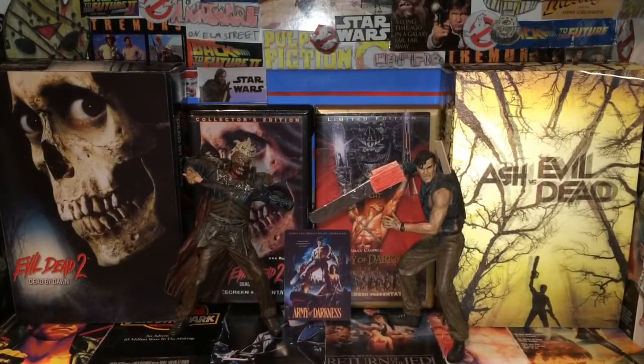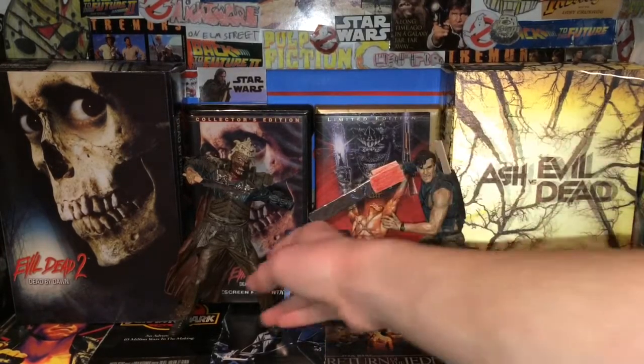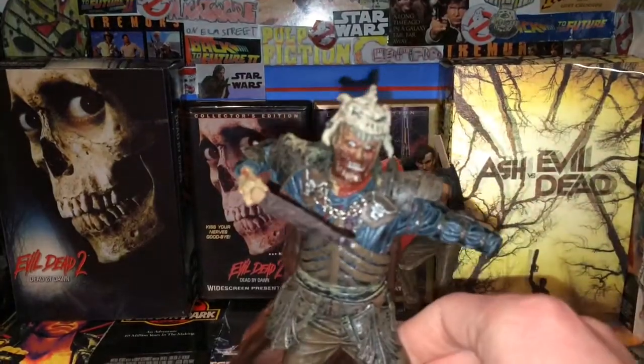I paid about $6 for these, so they didn't come completely with everything. But overall the figures are here, so that's mainly what we're having a look at.